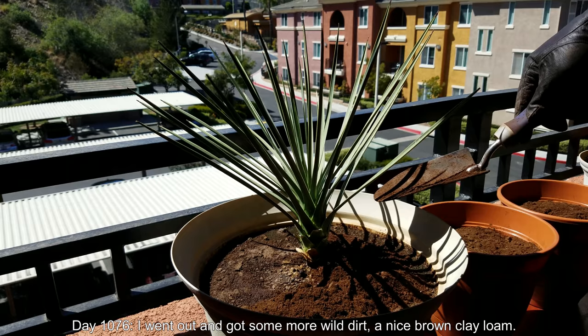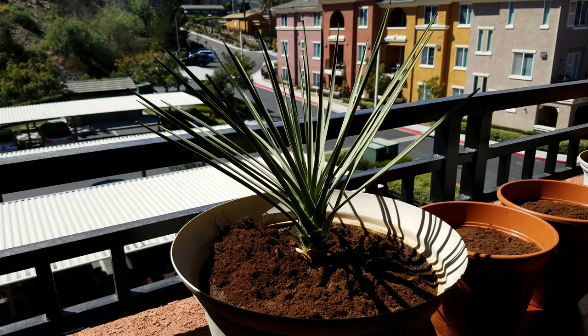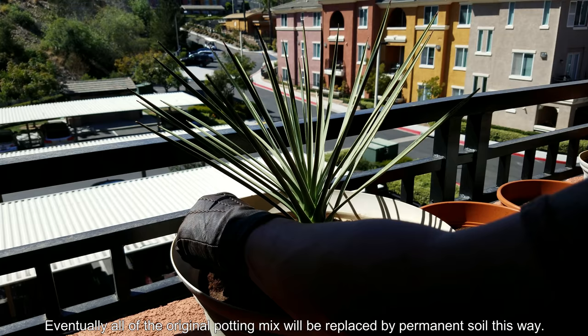On day 1076 I went out and got some more wild dirt — a nice brown clay loam, which is a mixture of sand, silt, and clay particles. The existing potting mix is what I started with — I've worked with potting mix from Miracle-Gro for about five years, but I've decided to go in a different direction and use real dirt. As many people say, rich organic rotting matter attracts a lot of bugs.